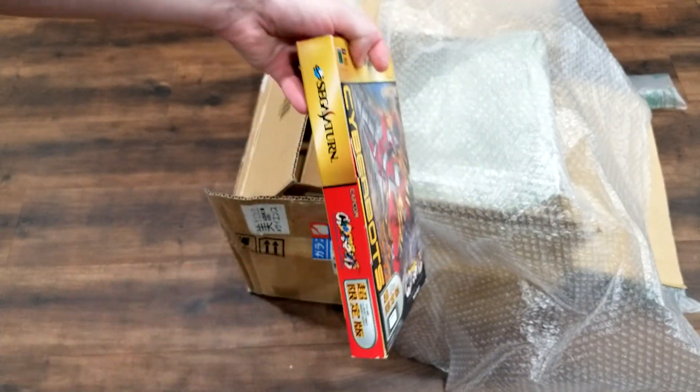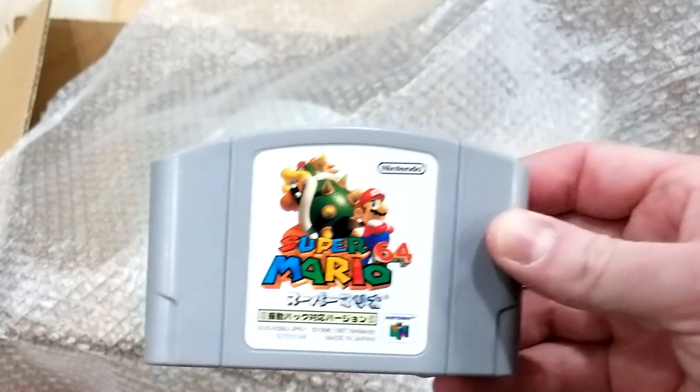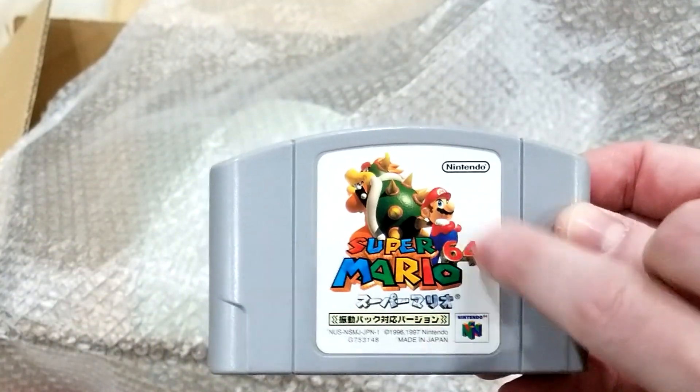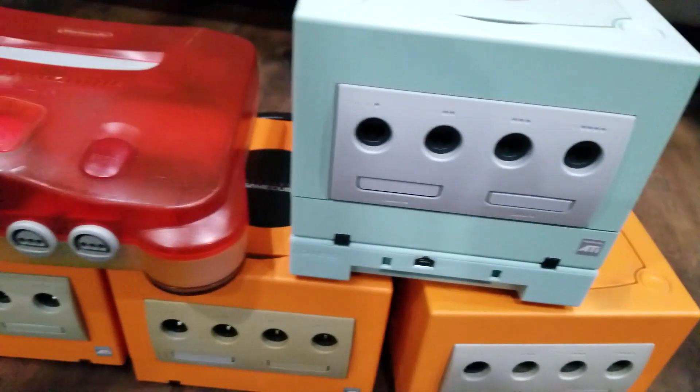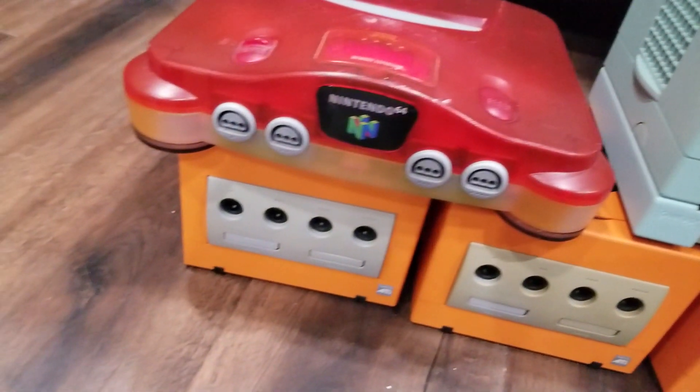This is no ordinary copy of Mario 64. This is the third release, and similar to Wave Race, this is the one with the built-in rumble feature — this is the one you want. It should be pretty obvious since you watch my channel that I really like my hardware and my console exclusives from Japan.